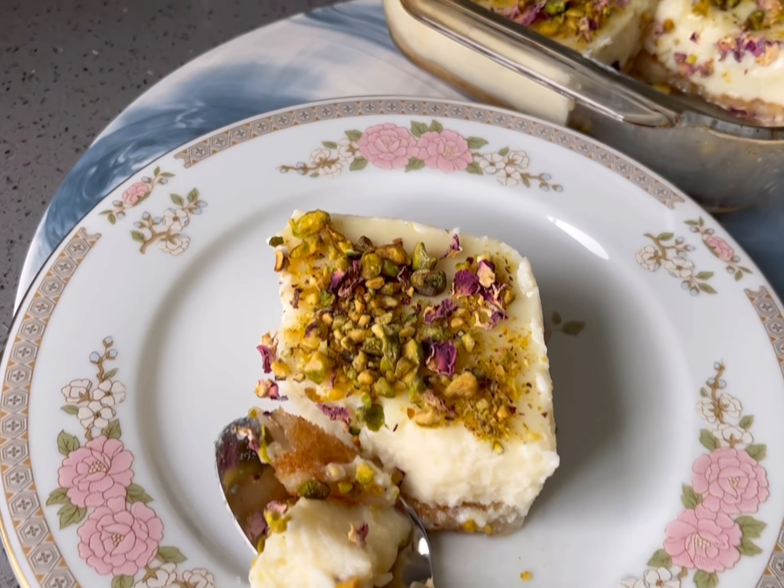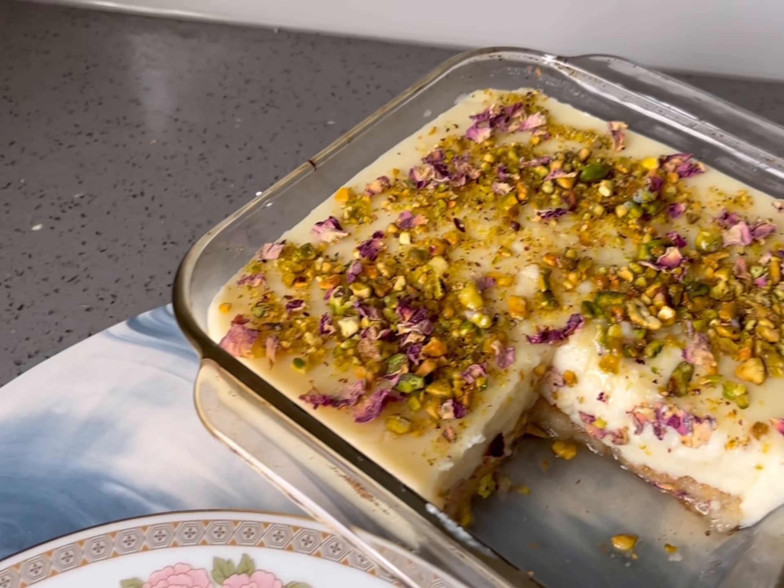Cooking with Frankie presents this Middle Eastern pudding, also known as bread of the palaces.